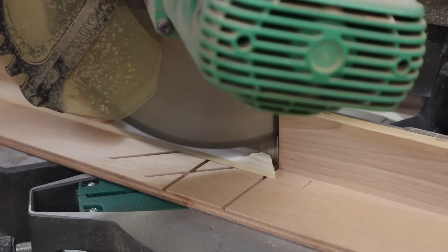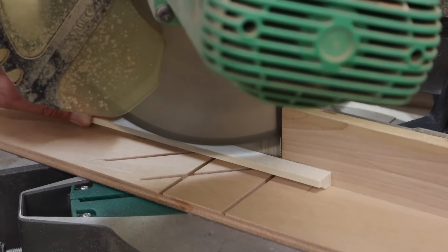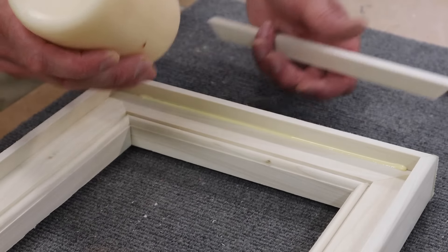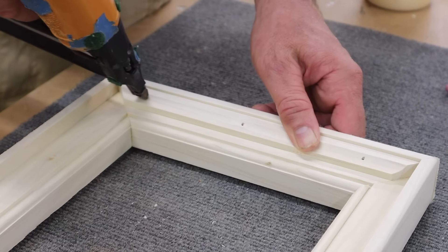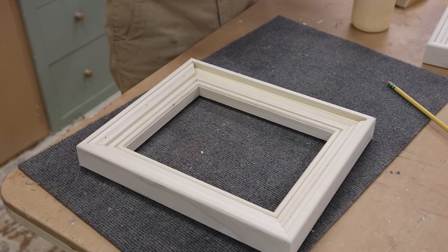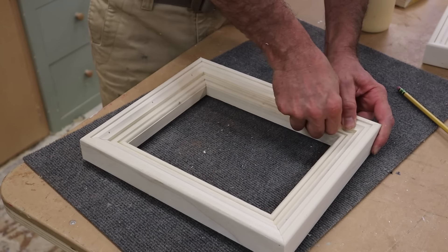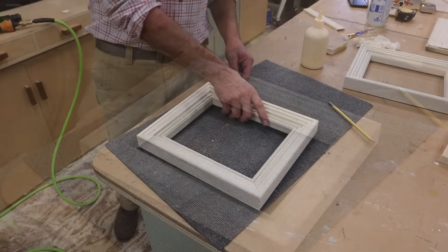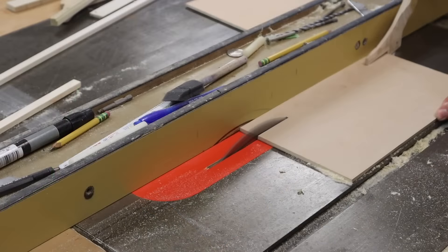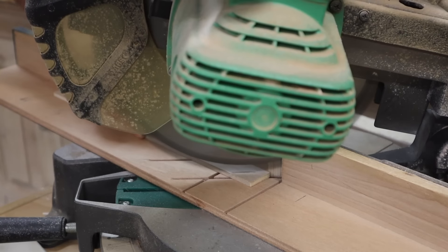Now I'll attach the cove molding to the inside of the frame. Notice how I always hold the molding to the left of the saw blade and never change the angle of the saw — for flat moldings or moldings with a 90-degree angle reference, you can change the direction of the miter cut simply by flipping the molding. The last piece is a strip of quarter-inch plywood ripped at one inch; this molding fits into the rabbit joint at the back of the frame and holds the artwork in place.